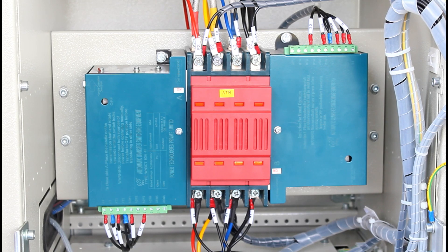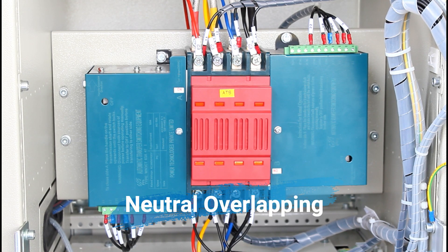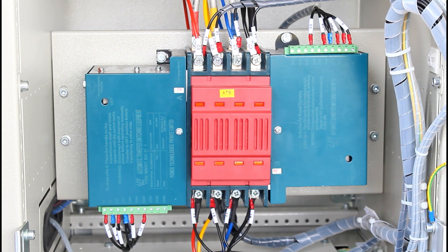This product features high-speed transfer between the normal source and alternative source. Optional neutral overlapping is also available. Neutral overlapping ensures reliable operation of ground fault protection systems and direction of voltage transition from unbalanced load switching. We have three categories of this product.